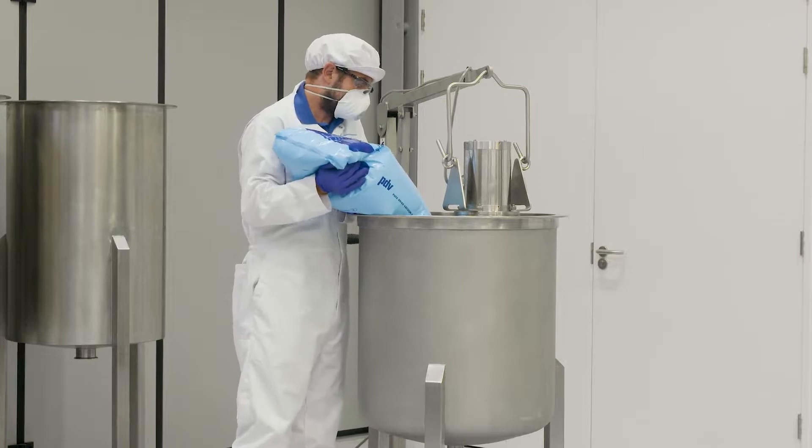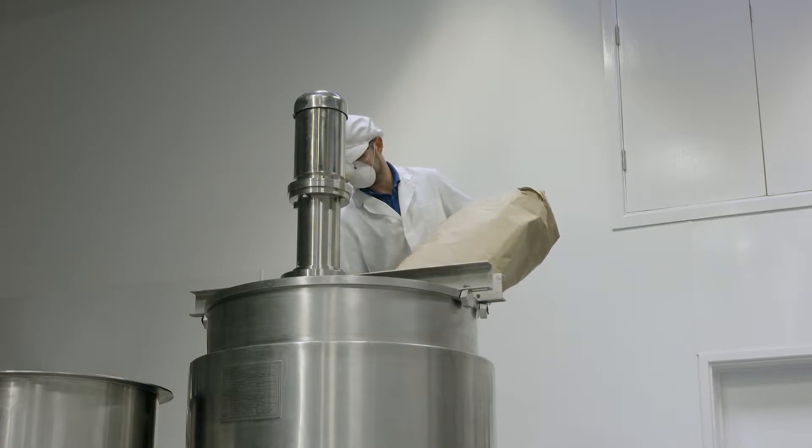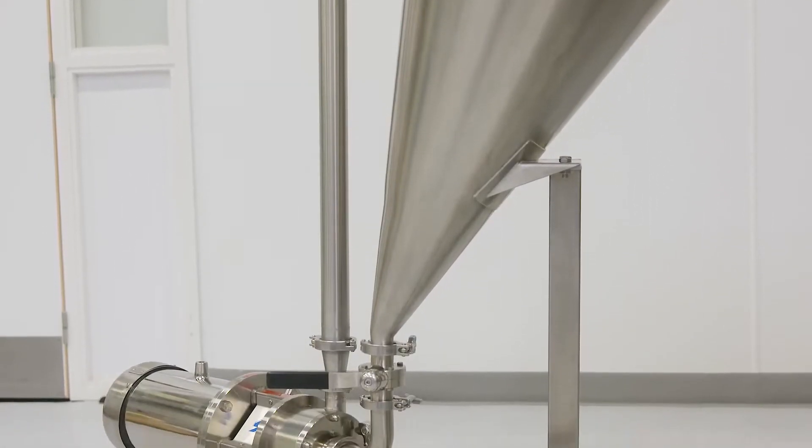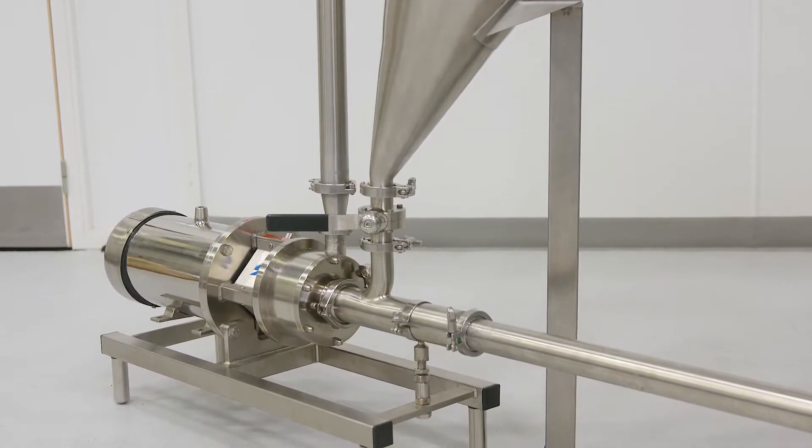We offer small units for on-demand production, as well as larger machines for bulk manufacturing. For large quantities of powder and higher viscosity solutions, we recommend the Silverson Flash Mix.